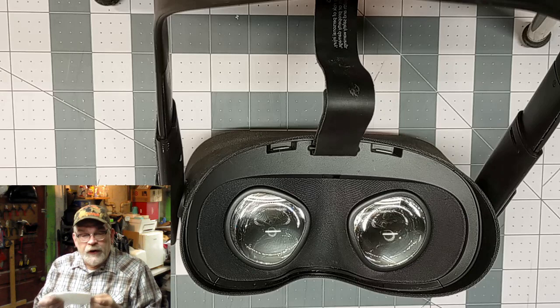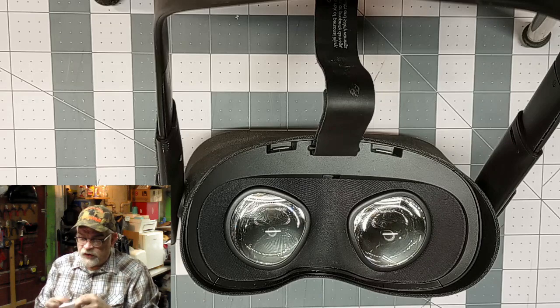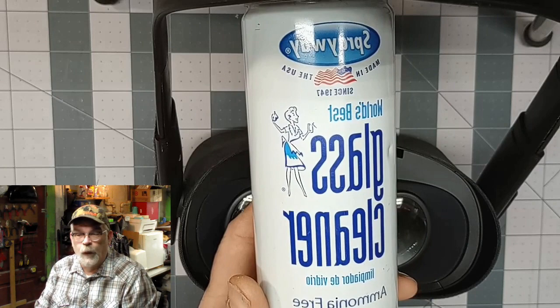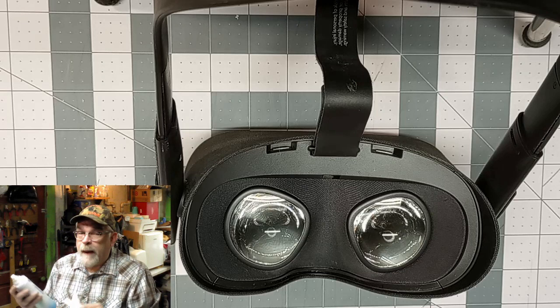It has to be absorbent and you need two of them — one damp and one dry. Fold this and just make a little pad out of it. The cleaner I'm using is this glass cleaner called Sprayway — I see it all over the place around here, it's really good. It's ammonia free — you don't want to use ammonia — and it's streakless. It also evaporates really quickly, so it's perfect for what we're going to do.